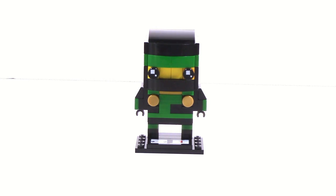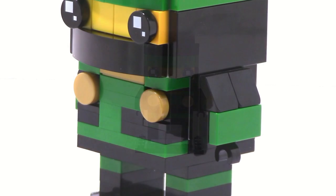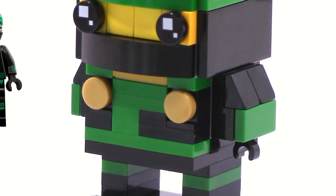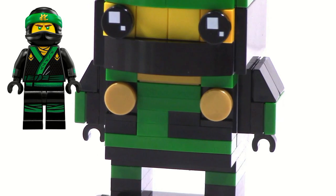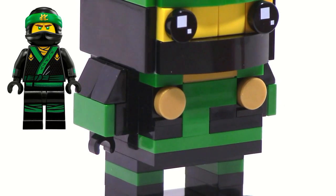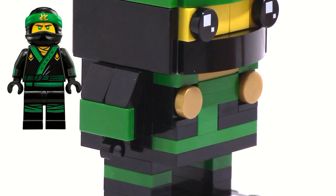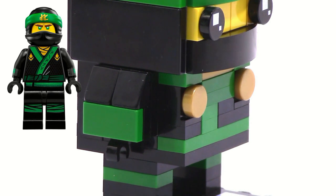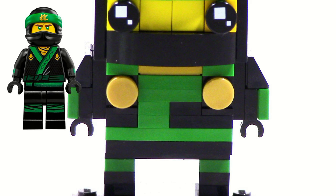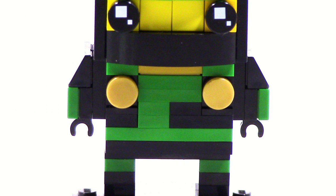Taking a look at the torso, you can see I used a very similar design to get the sort of strap design that he has on the actual minifigure. There were some inaccuracies — obviously, like I said before in the Kai Brickhead, I can't make stickers, so there's only so much I could do. It could be way more accurate if I could make prints or stickers, but the best I can do is try to get the brick-built design to resemble it.